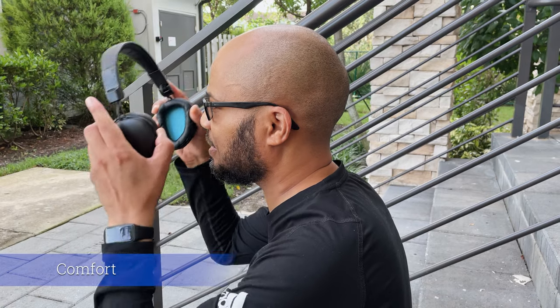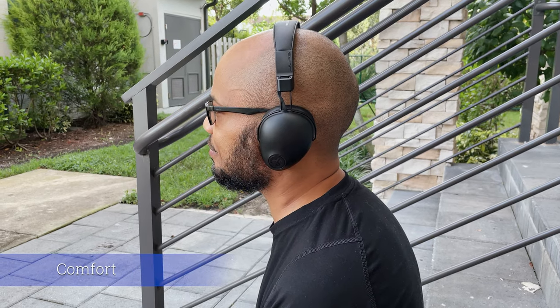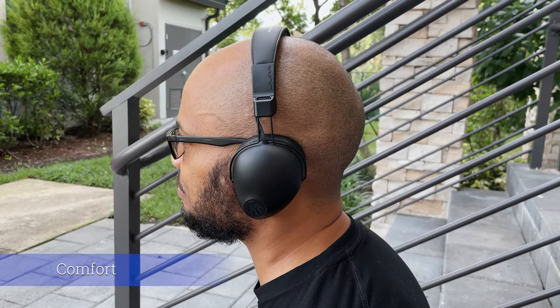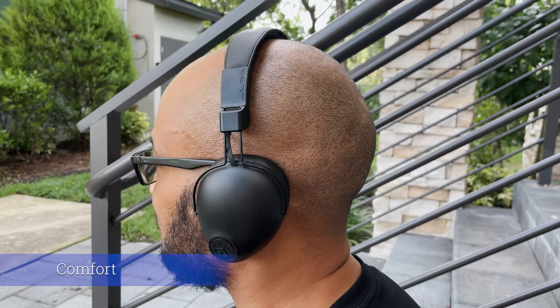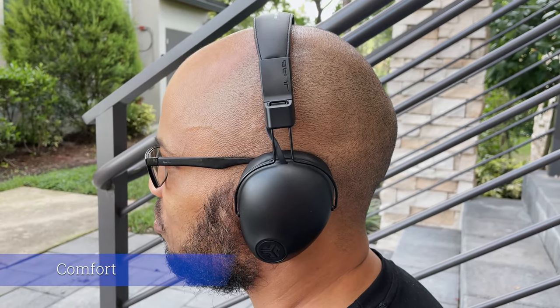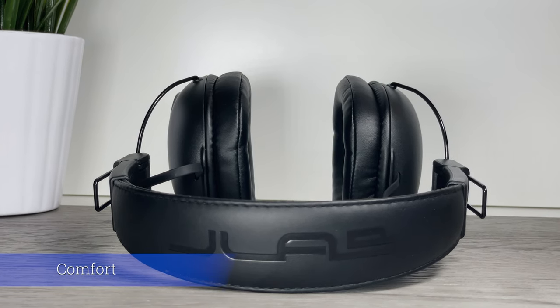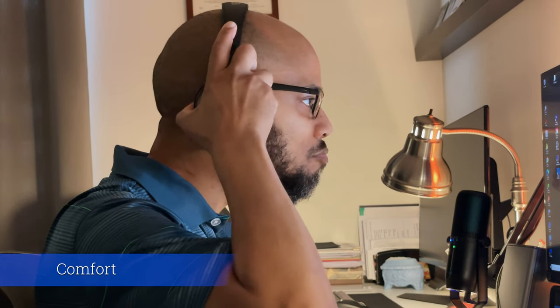Talking about the overall comfort of these JLab headphones — it feels okay. It's an over-ear design, meaning your ear fits inside the ear cups instead of being pinned by them. The ear cups are soft faux leather with a nice foam cushion so it does feel comfortable. The headband is also wrapped in faux leather and padding, which felt soft and comfortable even on a bald head. The Studio Pro weighs a reasonable 141 grams, which isn't too heavy or too light, although after prolonged use, like any headphones, these can get a little tiring on your head.